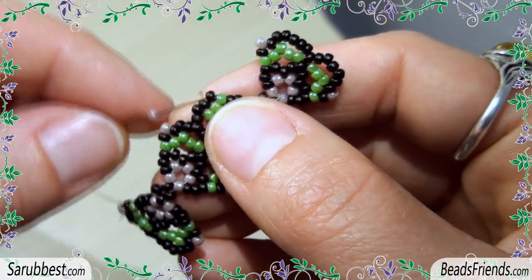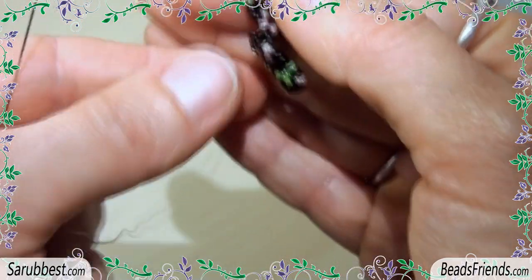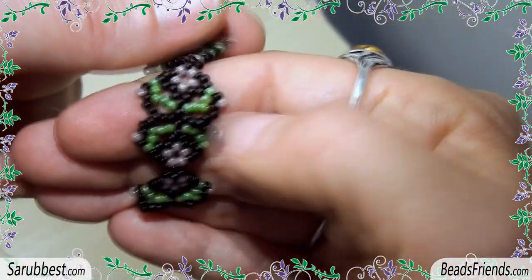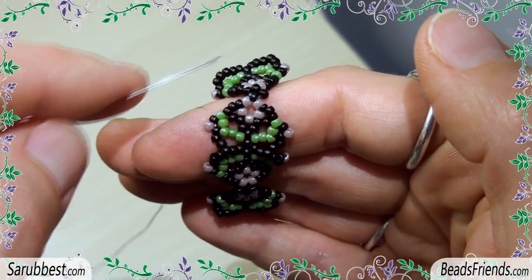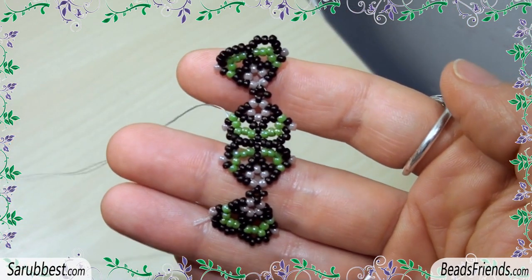Then pick up one violet bead and sew through the next black bead. At this point you have to close the work because the two components are connected, so sew through all the beads until you feel that the thread is fixed on the beadwork, and then you can cut off the thread.